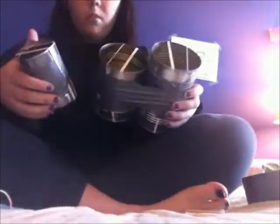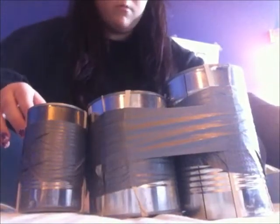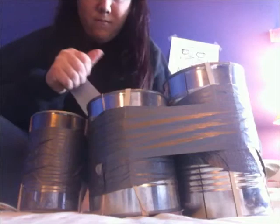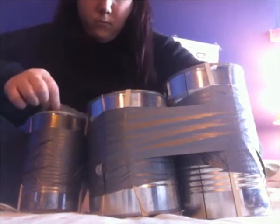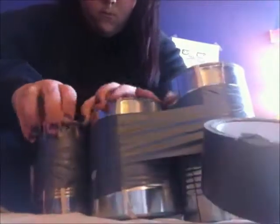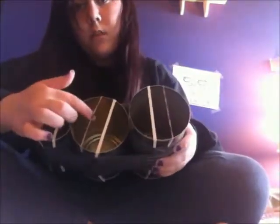Now you want to tape your last one on. When you're finished, your instrument should look like this, and you should be able to play six different notes.